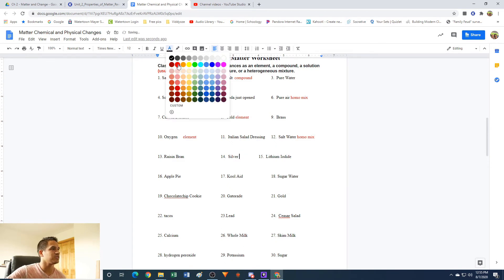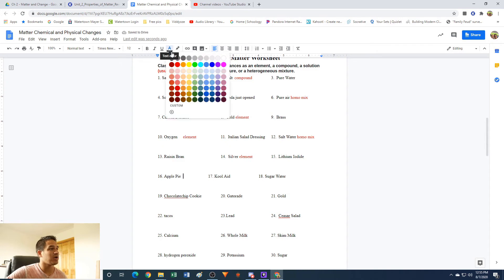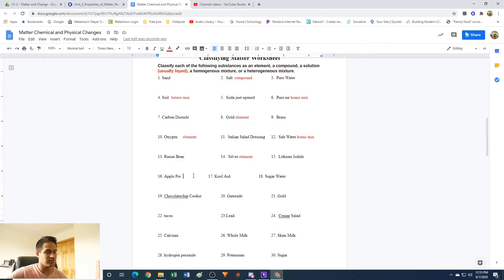Silver — this one's pretty simple — this is an element; it's on the periodic table. Apple pie: this is going to be a mixture because it's all kinds of stuff — apples, cinnamon, sugar, whatever. And if you look at it, you can see all those different pieces. So it's clearly a mixture — it's not an element and not a compound. And it's going to be a heterogeneous mixture because you can see the different parts.